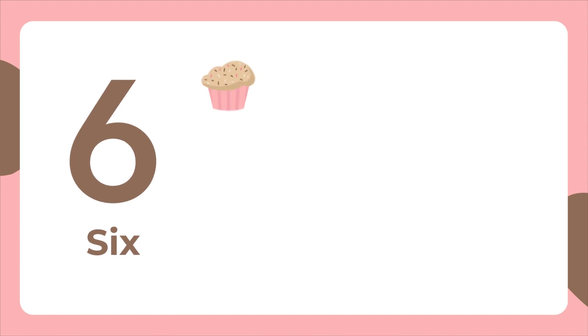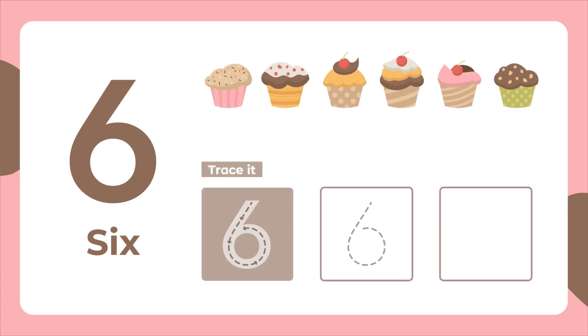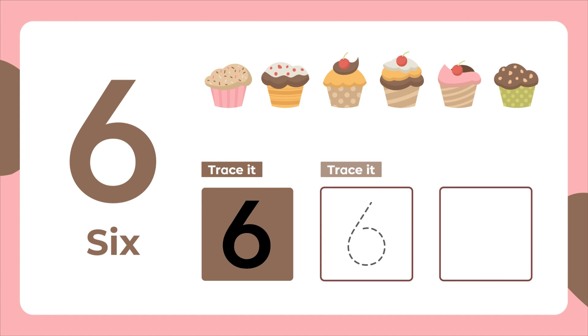This is the number 6. Six cupcakes. Let's trace it. Curve down to the left. Then curve back up to the middle. Trace it again. Now let's write it.